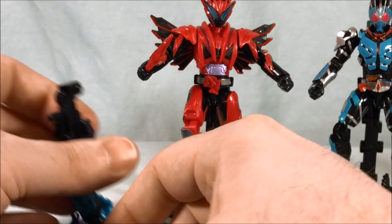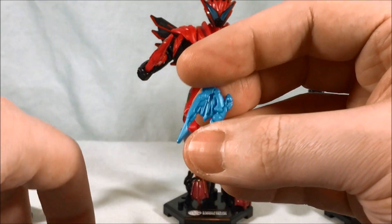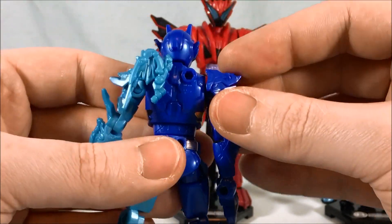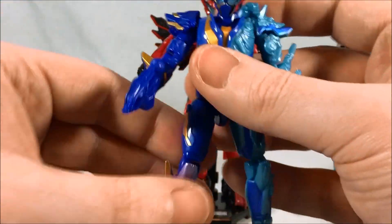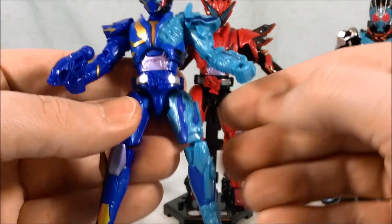Plus, if you don't want the wings on all the time, you can put this little piece on instead — it's kind of the folded-up little chicken wing just hanging there on the back. So if you don't want him to have the wings deployed all the time, you can have the folded-up wing option. But yeah, he looks good.